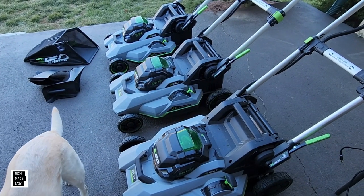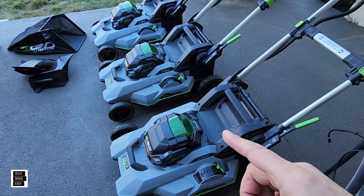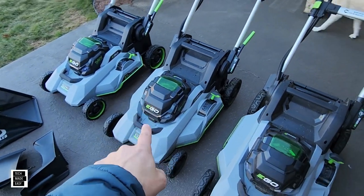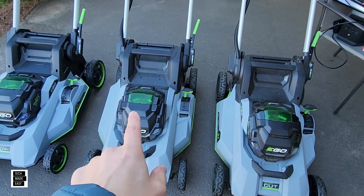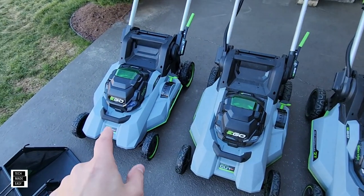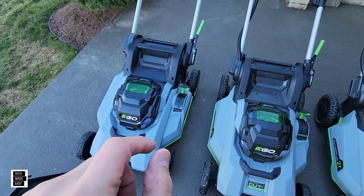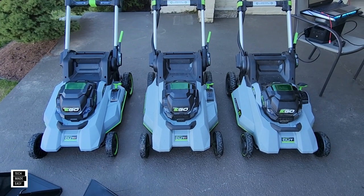Let's talk about warranties. The 2135SP has a five-year warranty on the mower and a three-year warranty on the battery and charger, because it comes with a 7.5-amp-hour battery. The 2156SP came with a 10-amp-hour battery — five-year on the mower, five-year on the 10-amp-hour battery as long as you register it, and three-year on the charger. The 2167SP has a five-year warranty on the mower, five-year on the 12-amp-hour battery with registration, and three-year on the charger.